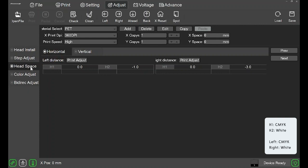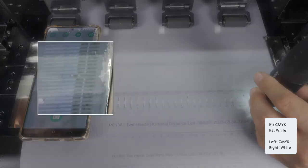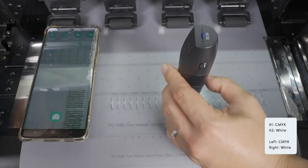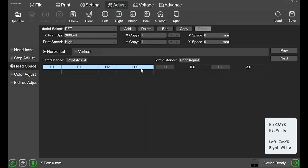First, let's start with the horizontal left adjustment. Click print adjust. This will print a new pattern with values ranging from minus 12 to plus 12. Our recommendation is to take a picture of the patterns with your phone, then zoom into the photo to see the fine details. Each bar will be made up of a white bar and a black bar — your goal is to find the number at which the two bars line up the best. At positive 12, the white and black bars are far apart. At zero, the bars are much closer together but still not perfectly aligned. You can also look at the cheat sheet above — the white arrow is pointing slightly to the right of zero, which means the white has to move slightly to the left. Looking at positive 1, the two bars line up perfectly, so the answer will be positive 1.